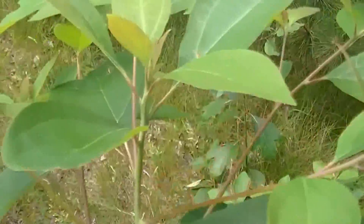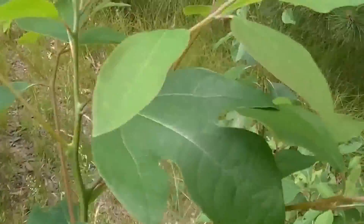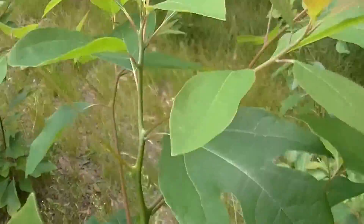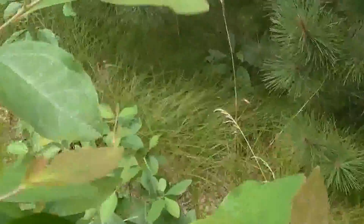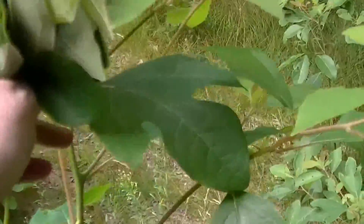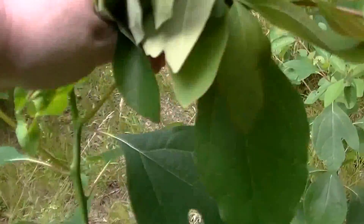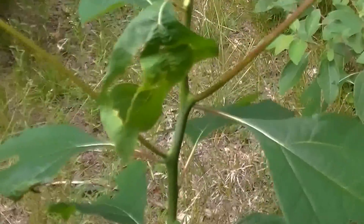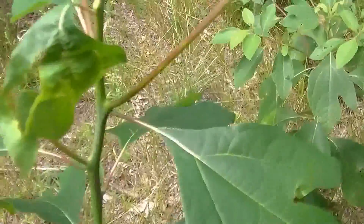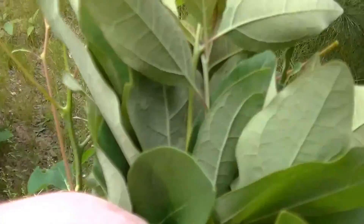I am just going to pick some leaves and rinse them off, and then I will be making some tea. This is what they used to use to make Sassafras beer. Make sure it is a Sassafras tree — they are really easy to identify. It smells really good; it smells sweet and a little bit minty.